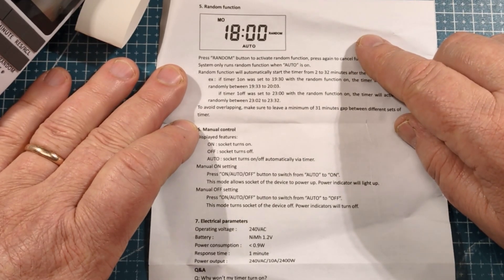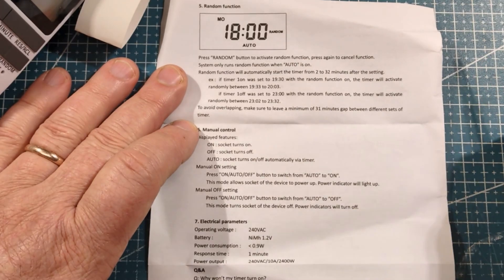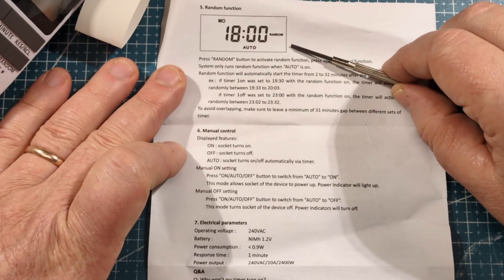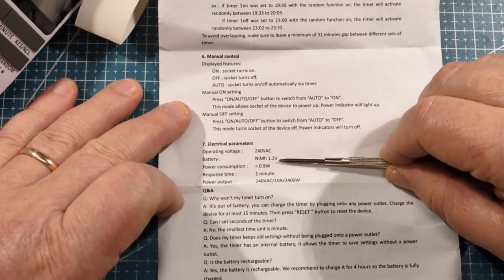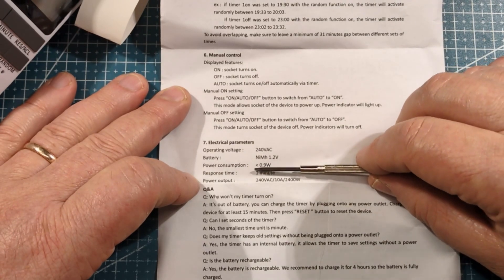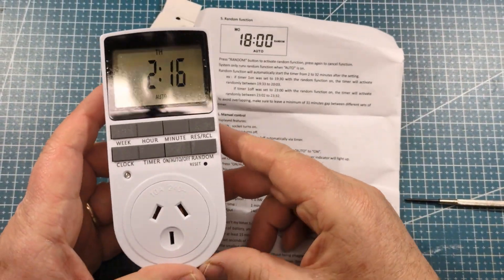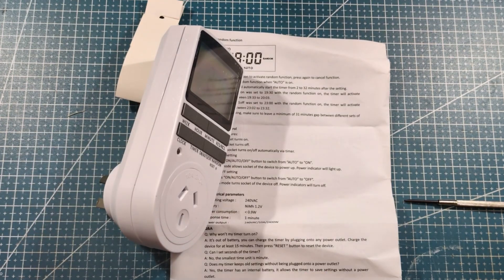Criminals aren't the brightest species. If they were, they'd be out doing a proper job. So having lights flashing on and off randomly — that's about decriminalizing your house, I suppose. There's some manual control, parameters listed, nickel-metal hydride battery in there, low power consumption, response time one minute — meaning you can set it to the nearest minute. There's also a Q&A: 'Why won't my timer turn on?' — out of battery, etc. I'll give you an update when everything's plugged in and take you through the whole setup. Basically, this is about an old cat being warm at night.